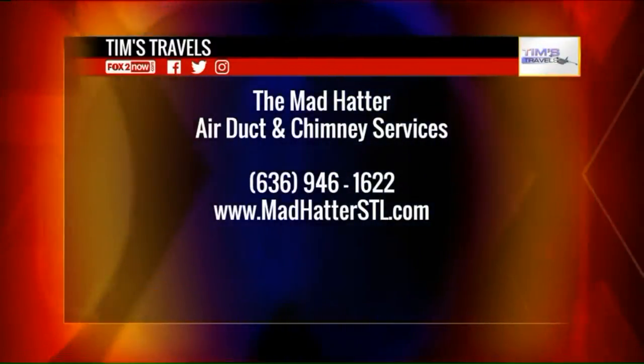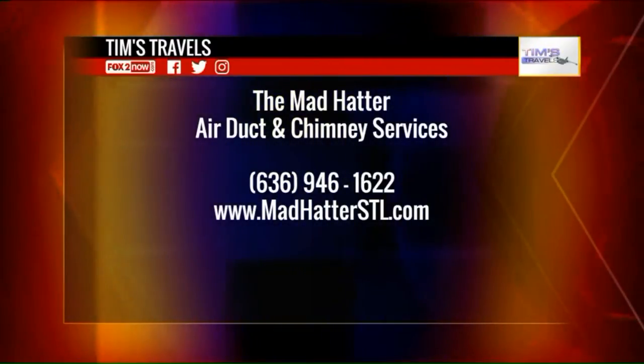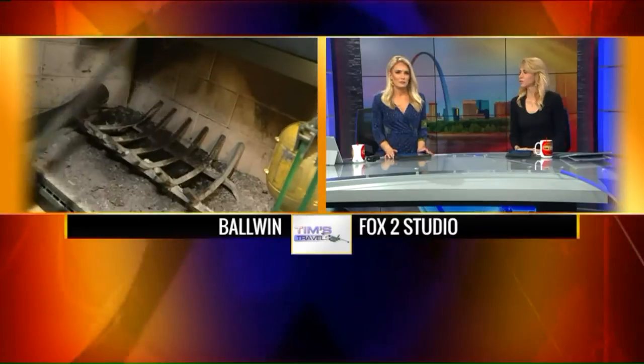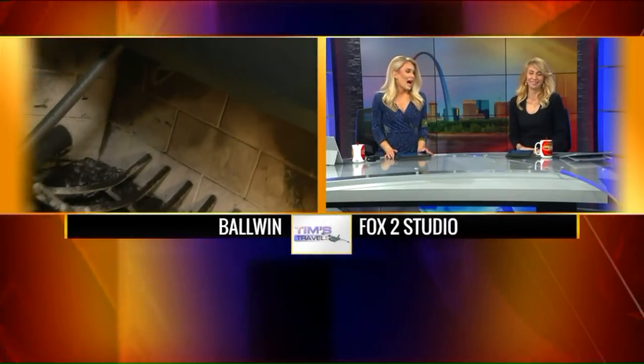We're going to be here all morning talking about chimneys, air ducts, dryer vents — the whole bit with Mad Hatter. Look at all that — it's a lot of ashes and soot. I need to get that done, I actually do!